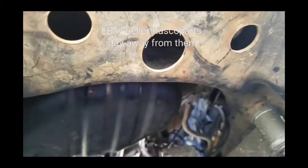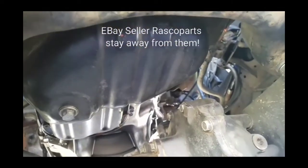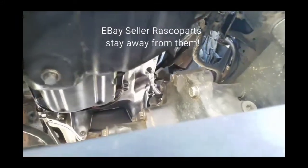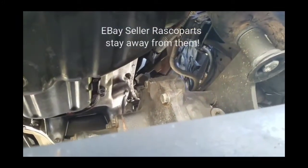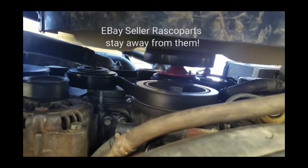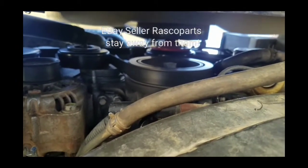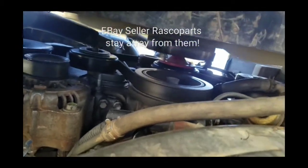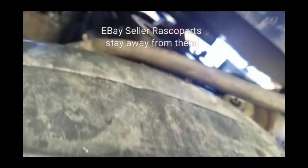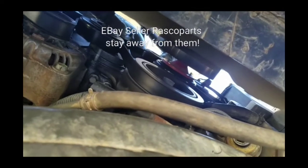I'm just not happy. For those of you who have been asking me on YouTube how my engine is running — you hear that? Would you like to own this engine? I think not.